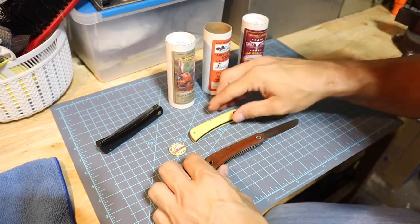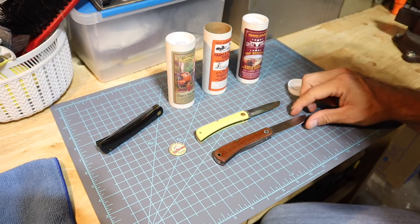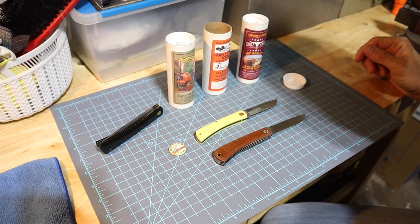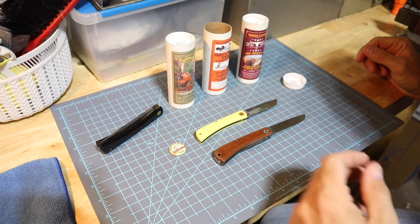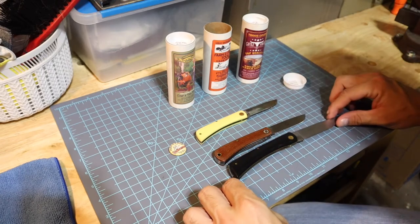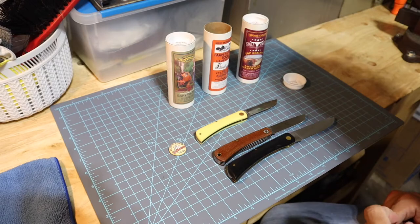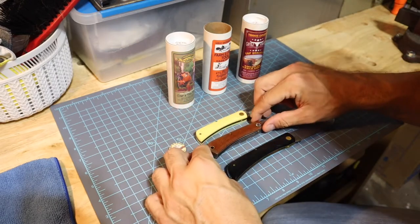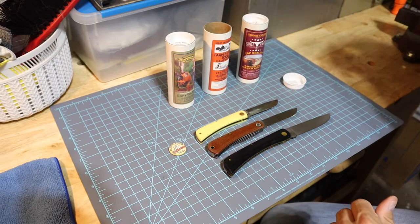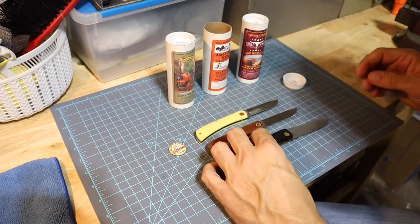So if we look, when we said it was seven inches long - yeah, definitely a full seven inches. And the Sod Buster Jr here is going to be about a half inch shorter, like six and a half inches. Then we got the real Sod Buster - look at that thing, holy smokes - that's going to be about eight and a half inches. So the Farm and Field Sod Buster is more up to the size of a Sod Buster Jr compared to the full-size Sod Buster. I think this is a '74 model Sod Buster.